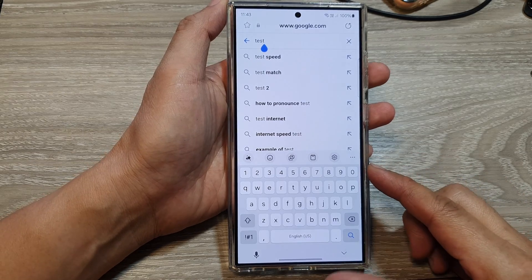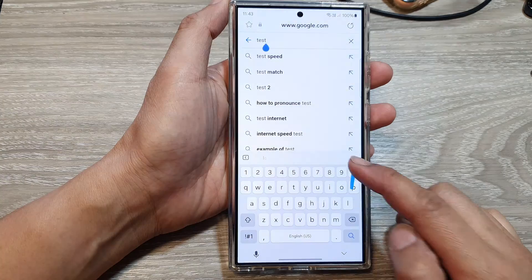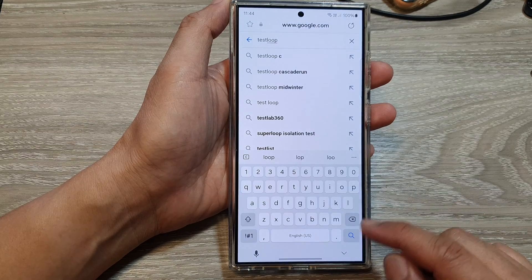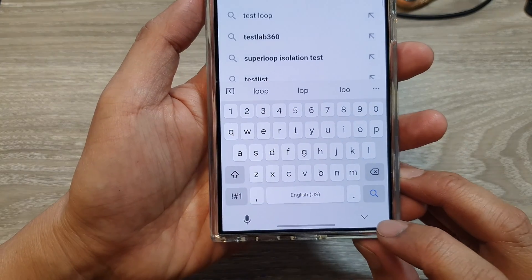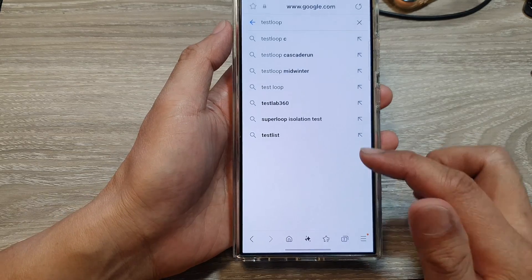Hi guys, in this video we're going to take a look at how you can hide or collapse the keyboard on the Samsung Galaxy S24 series. When you are using the keyboard, to hide or collapse it, all you have to do is press on the down button. This will bring the keyboard down or collapse it.